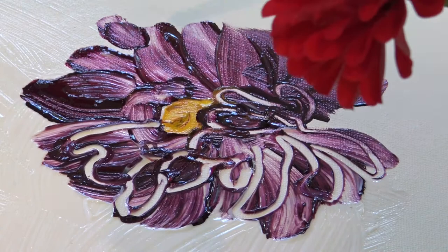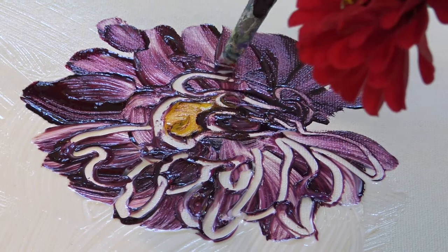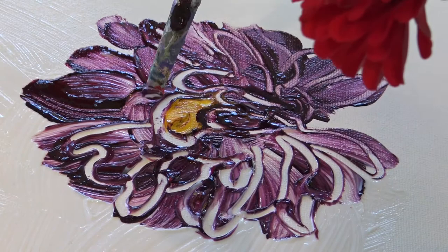I've sped this film up in double time to make it a shorter viewing, but really it requires lots of concentration and mindfulness about where the next brushstroke and the next mark will be.